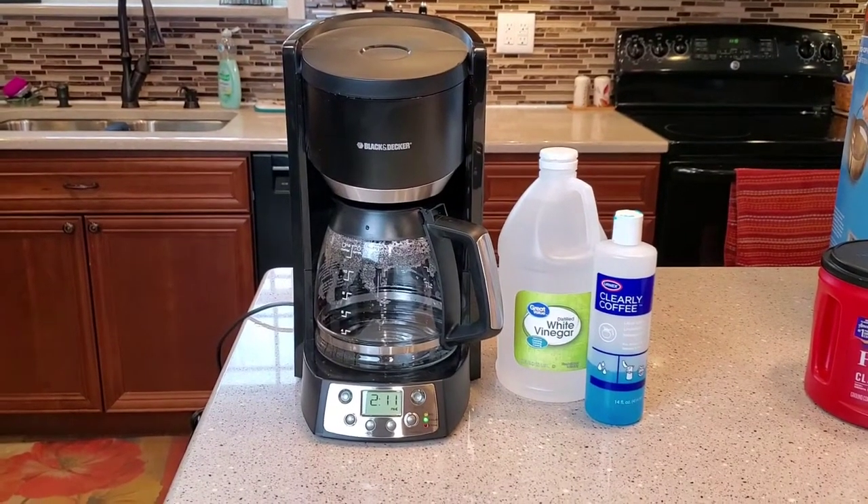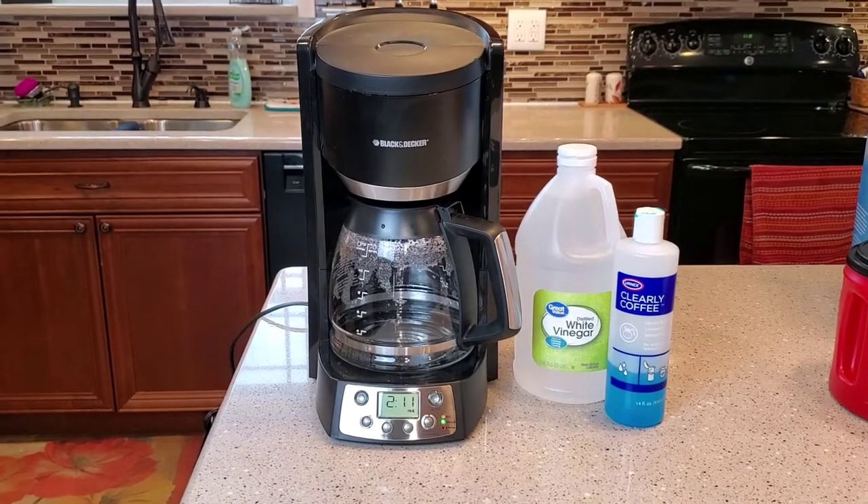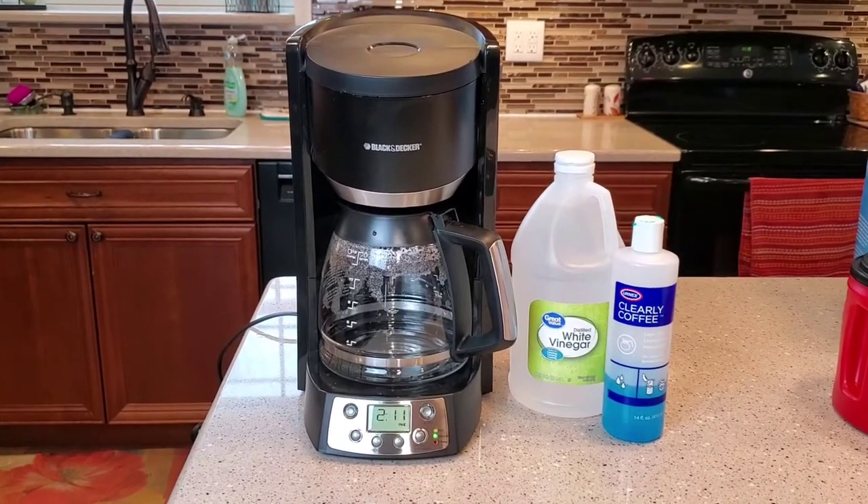Hello everyone, this is Just a Dad. Today I'm going to show you how to clean this coffee maker, this Black & Decker 12 cup model number DCM3100B with white vinegar.